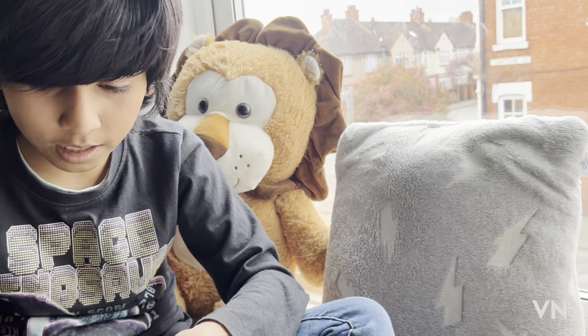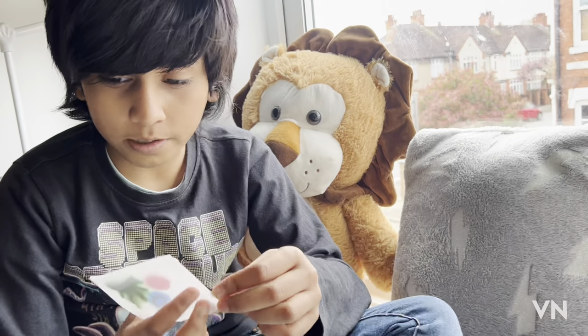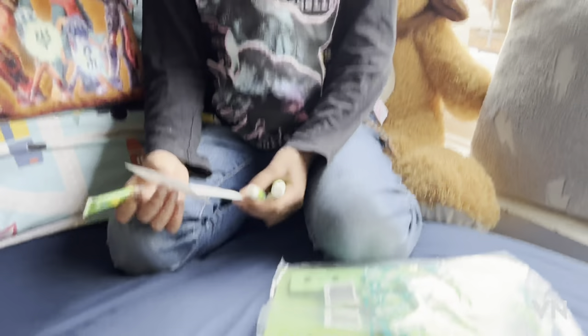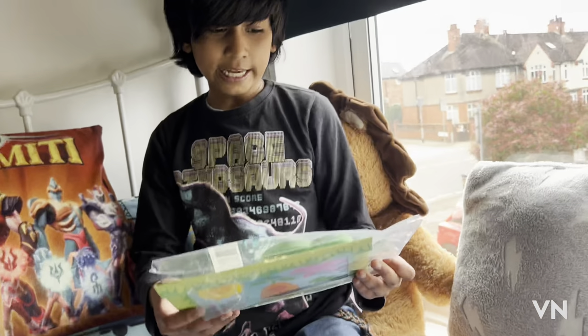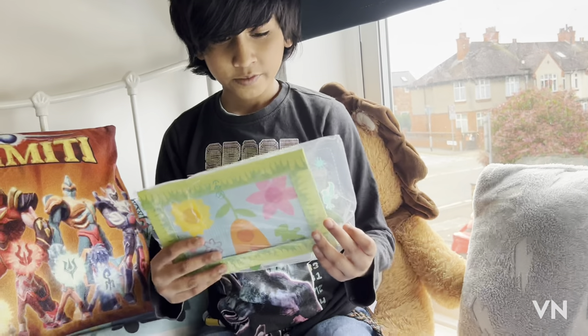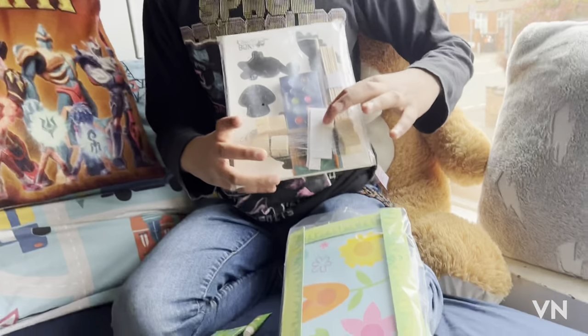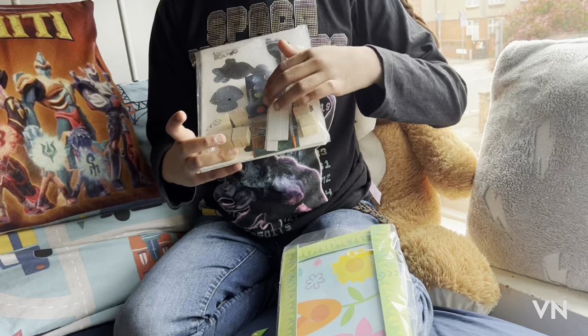Let's open these up — I'm gonna open these now and show you what they are. If you like this video, I'm gonna make a video on Saturday about making these crafts — we're gonna make both of them. So in this one we got some sticks and flowers, some brushes. And in this one we got some cubes, sticky cubicles, more cubes, sticks, paintbrush, and paints.